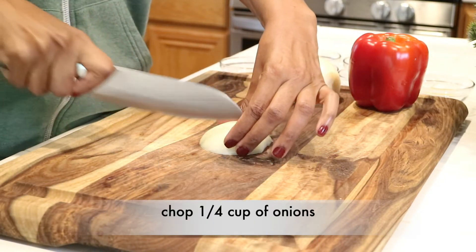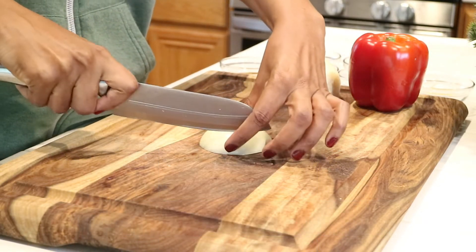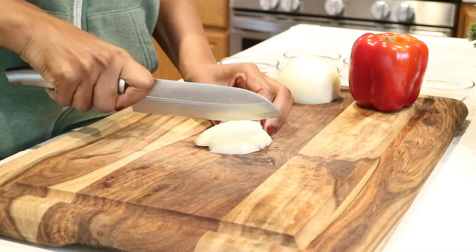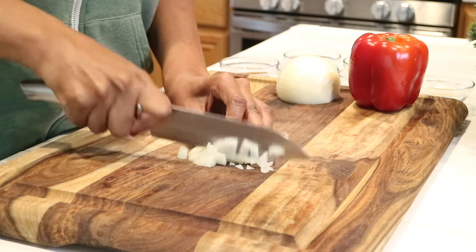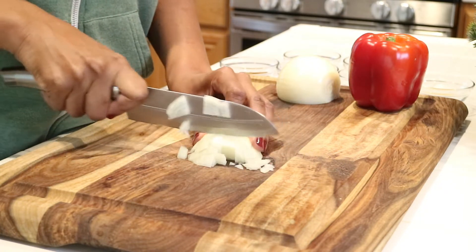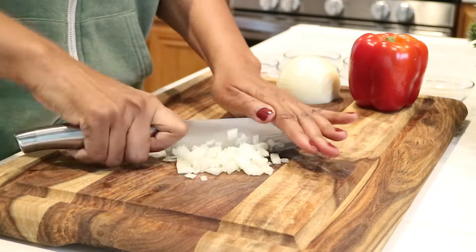I'm going to go ahead and chop a fourth of a cup of onions. What I love about this recipe is that you do not need a whole lot of ingredients — just a couple of simple ingredients that you probably already have in your refrigerator. I'm just going to take a knife and run it through this onion.